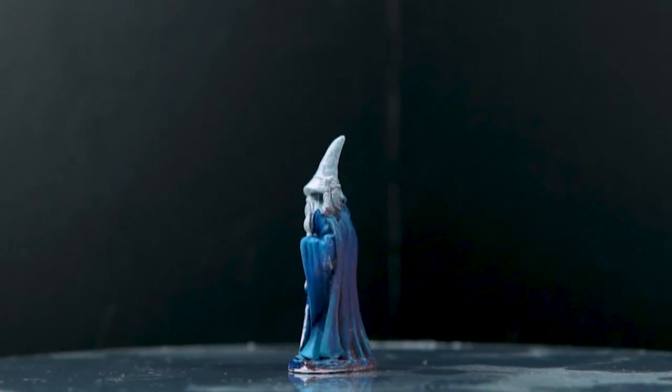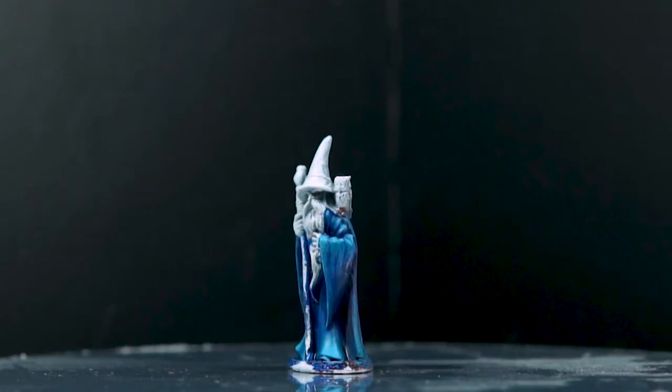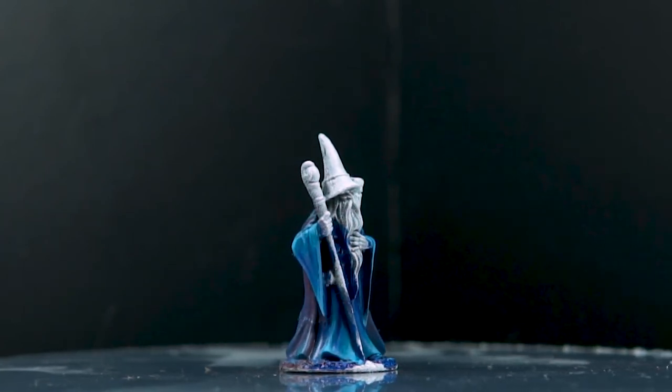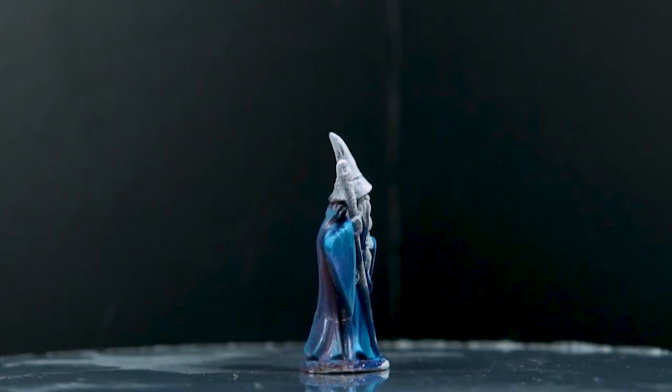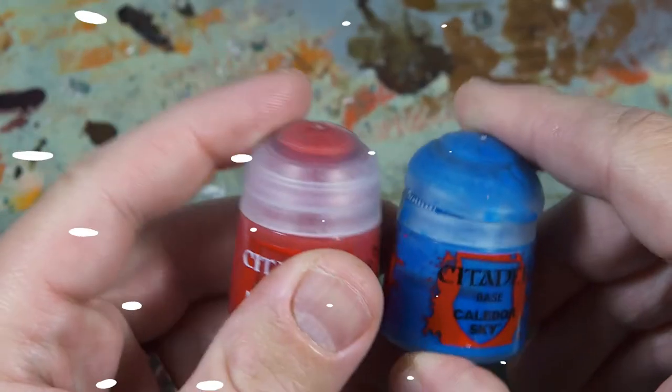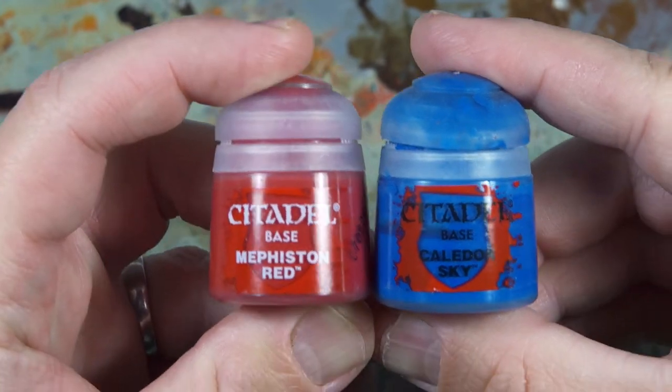With the power of being able to skip all the bits in between, we get very quickly to the end result of our blue wizard. I did end up completely painting them, as you probably saw in the thumbnails, so you get to see that at the end. But for now, let's move over to the red wizard. Hopefully we'll get as good a result with the red wizard.